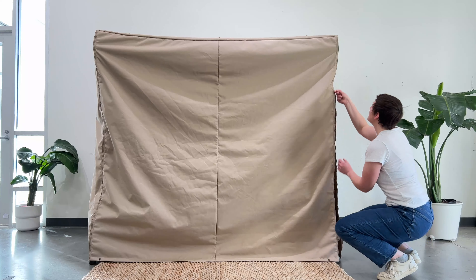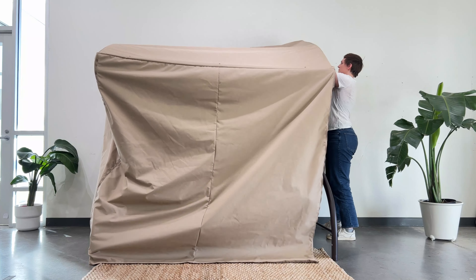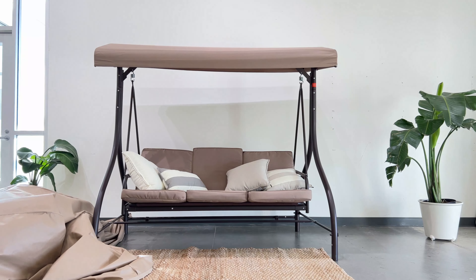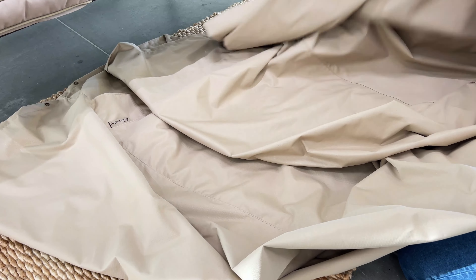Removing your cover is just as easy as putting it on. Unzip and undo the buckles. Start at one side and pull the cover across and off the swing. Fold and store the cover until you're ready to use it again.